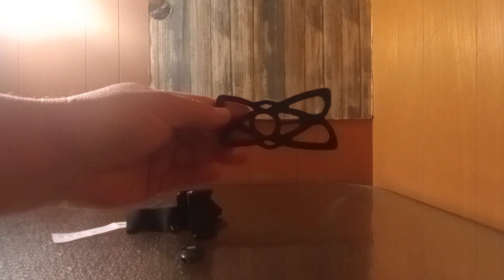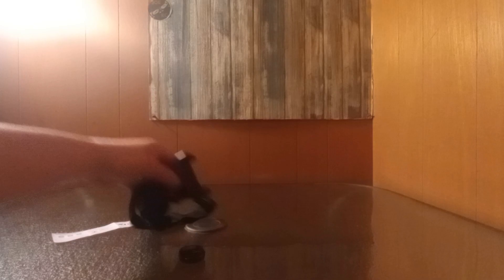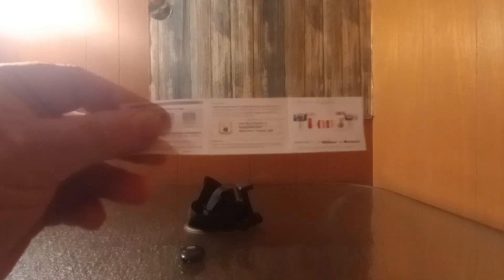I got one more question — what is this little rubber piece for? Because I have no idea. I don't know if it goes on your forehead or if it goes inside right there. The instructions really don't say, so I have no clue what this little rubber piece is for.